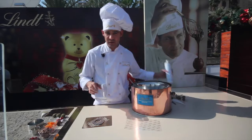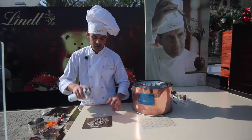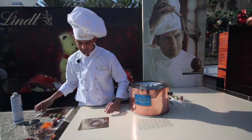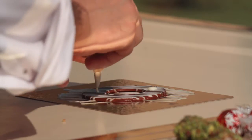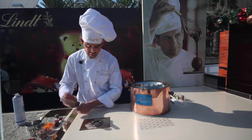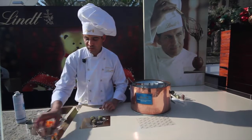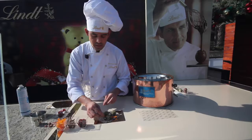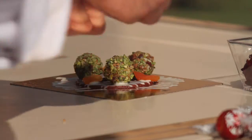Now you can let it sit, but because I'm working outside and it's quite warm today, I'm just going to use some frozen air. Once that's set, I'm going to make three blobs of chocolate, put my truffles on, and then put the rest of my dried fruit on. You can either leave as much fruit on as you like or take some off.